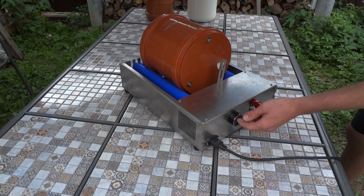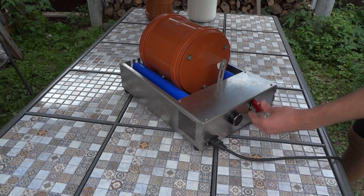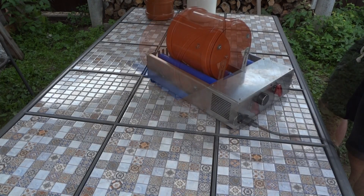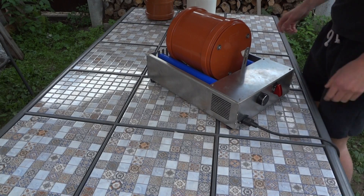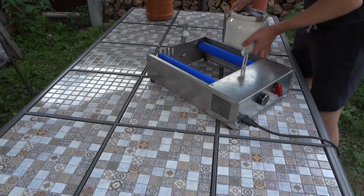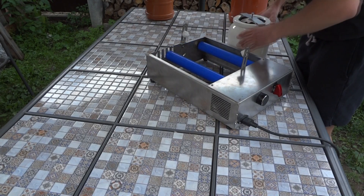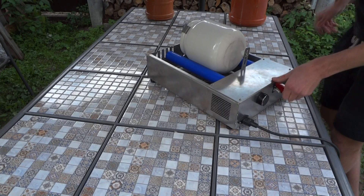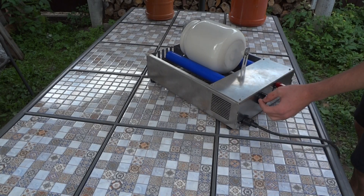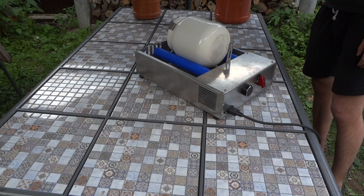On/off and regulator — it's very noisy. You can use a different tank. I change the shaft position and start, but it's not effective. And now about my tank with blades.